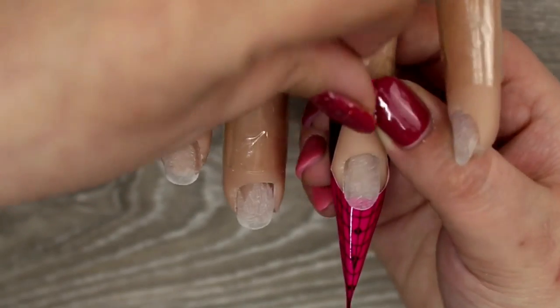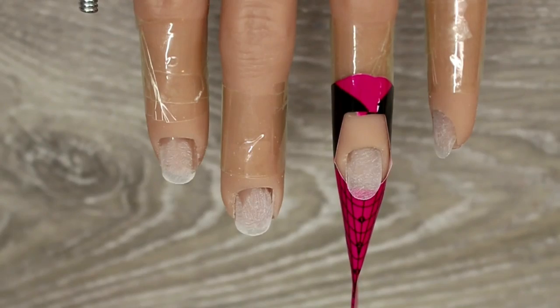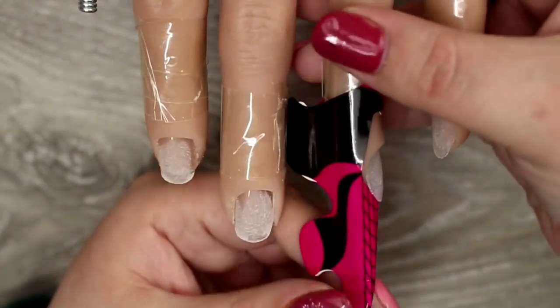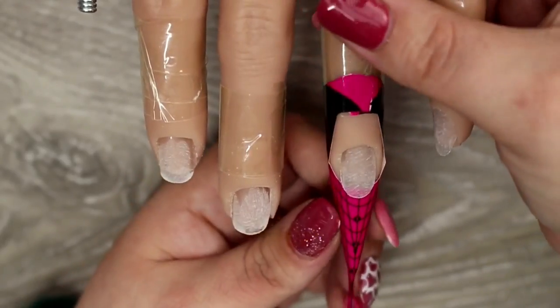I wanted to show how easy it is to maneuver the fingers. The form is nice and secure and you can do a full 360 swivel with that finger, so you can check everything is in place before you go ahead with your application.